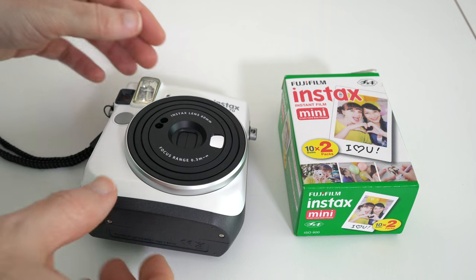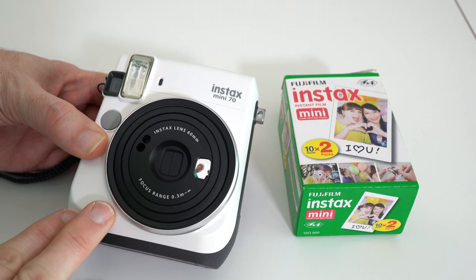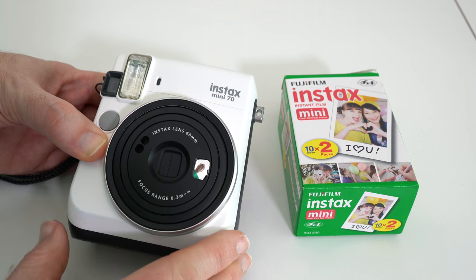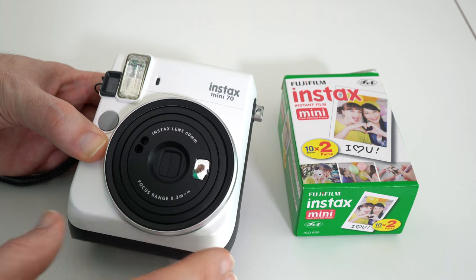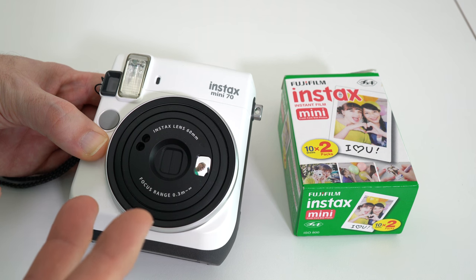Hi everyone, this is Dave and this is my Fuji Instax Mini 70. This is fast becoming my favorite camera. I've wanted one of these for a long, long time and I was very kindly sent one over the Christmas period. I wanted to just share a little video with you about it.